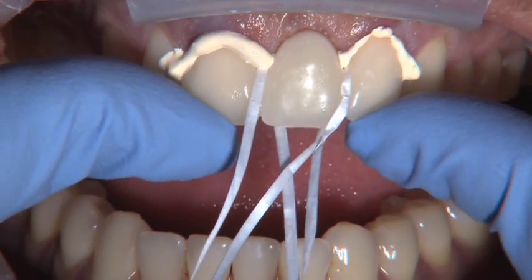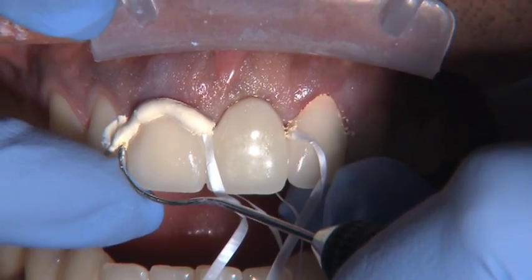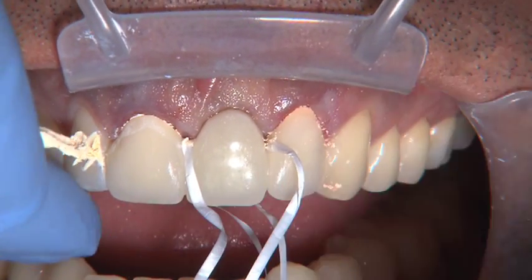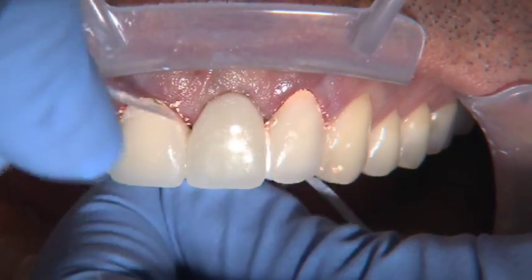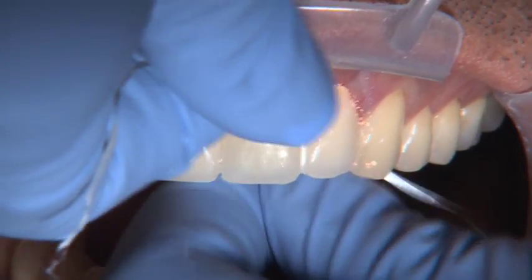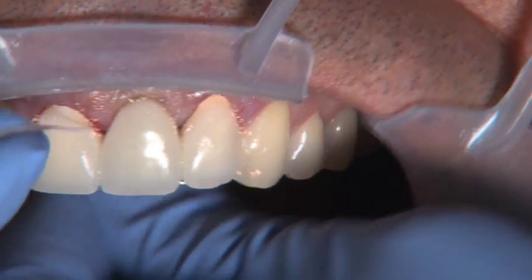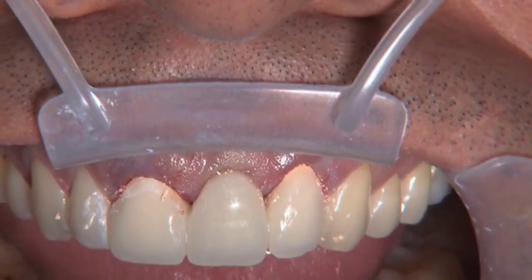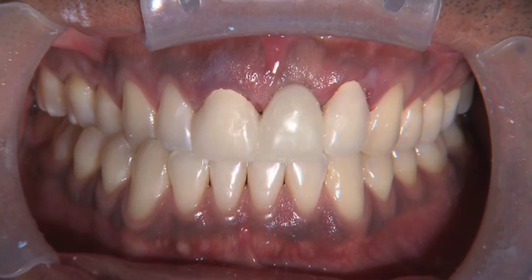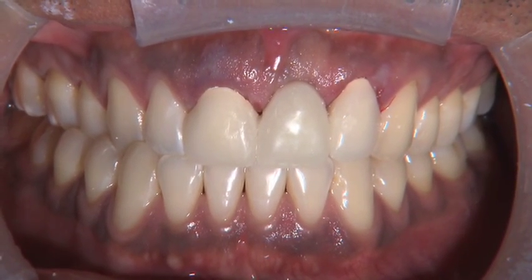We'll pass that information along with the digital color photograph to the technician to show them what we're shooting for. My assistant is going to cement the BioTemps Bridge with a couple pieces of floss underneath it. You do this because it's really important to make sure you get all those little pieces of cement out of that ovate ponic receptor site. We need to make sure the floss goes underneath there during the couple weeks of healing, so we cement the bridge with the floss already in place. You can use SuperFloss too if you want.